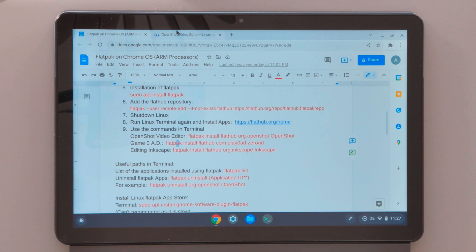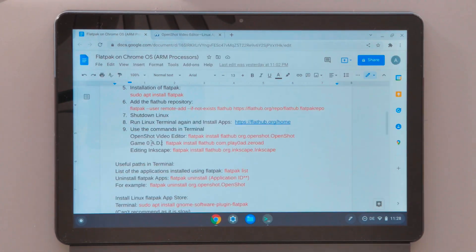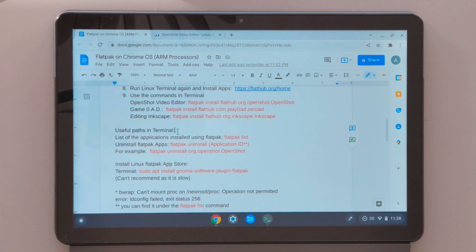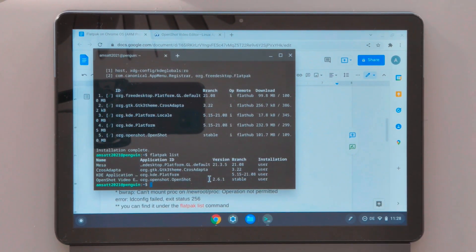You can install many different applications — just go to FlatHub, search for the application you want, copy the command and paste it into the Linux terminal and execute it. You can install games or editing applications such as Inkscape. There are also some useful commands you can run in the terminal — for example, 'flatpak list', which will show all applications installed using Flatpak, such as OpenShot.